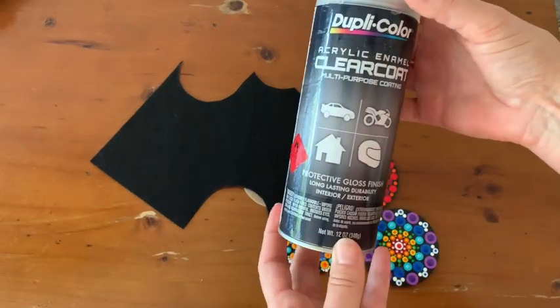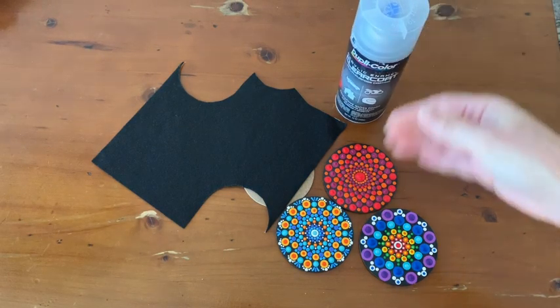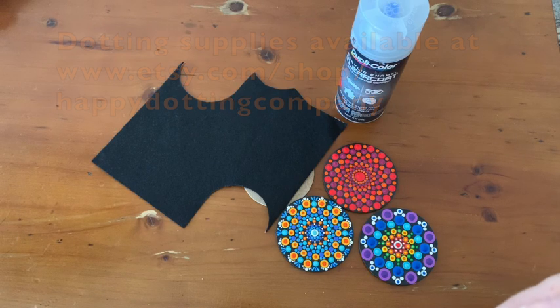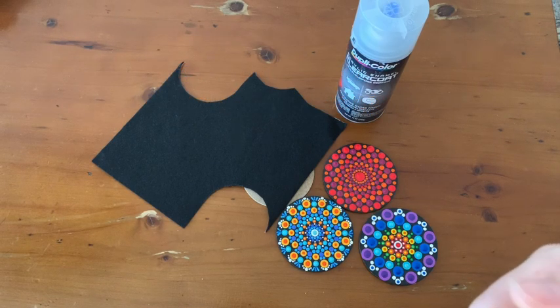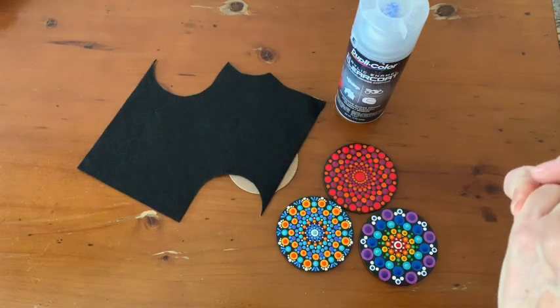I hope this product works for you as well and I hope I've given you some good tips. Coasters are a really fun thing to make and they can make some great gifts. Thank you for watching — I hope you've enjoyed this and I'll be back with more gift ideas and new products to show you very soon. Please subscribe, bye!